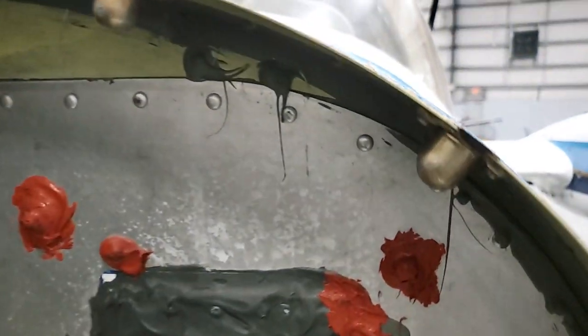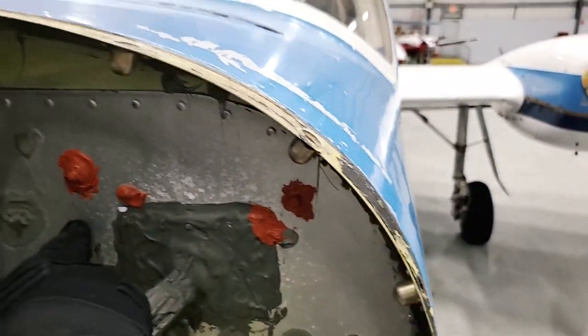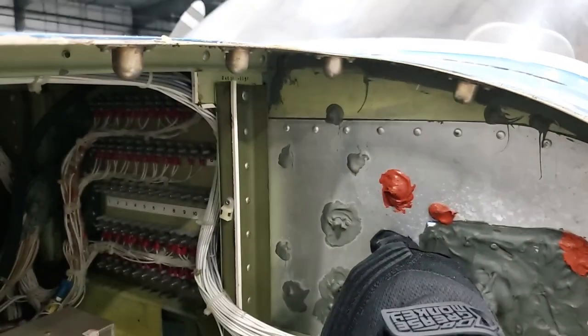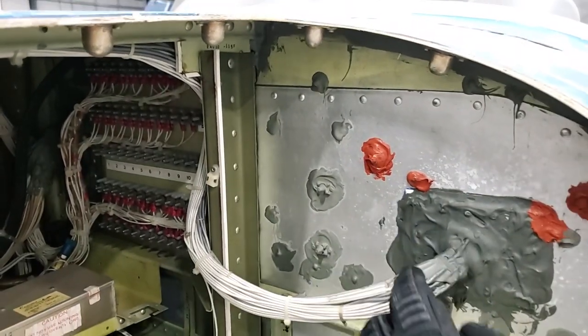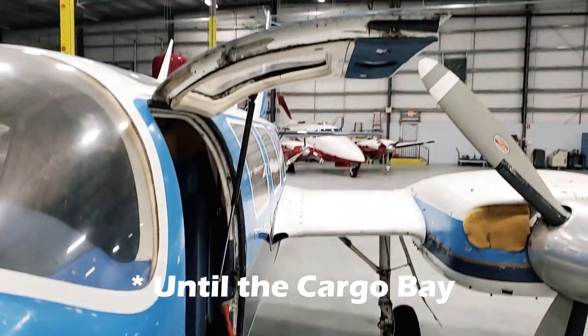Everything forward here that you see is unpressurized, but everything behind this bulkhead is pressurized. So basically from this part back, it's all pressurized.